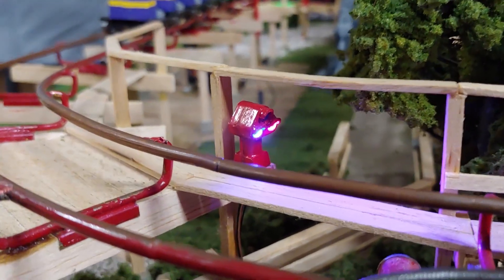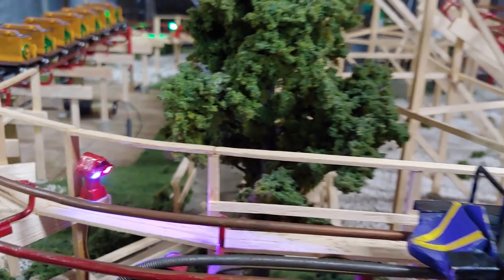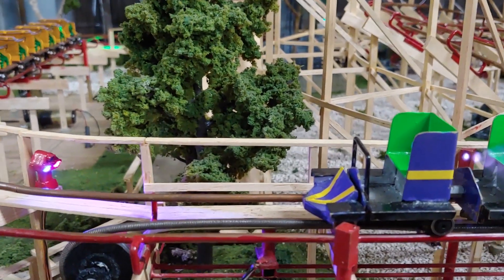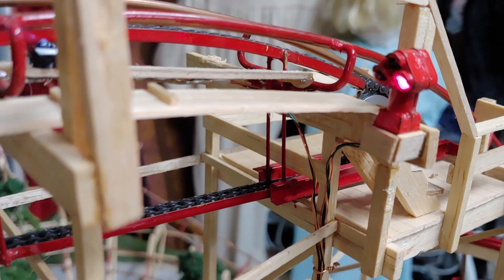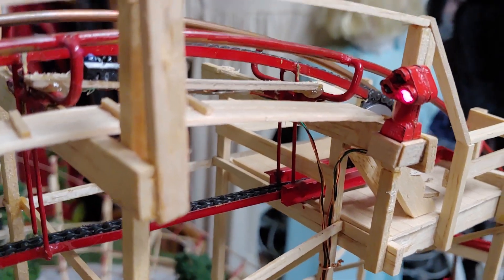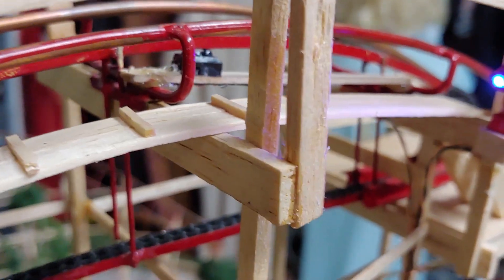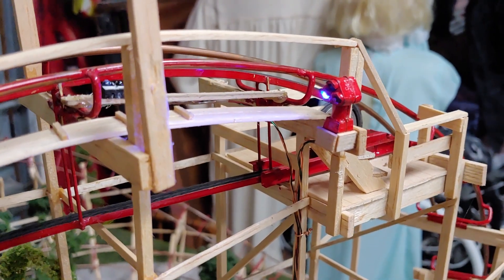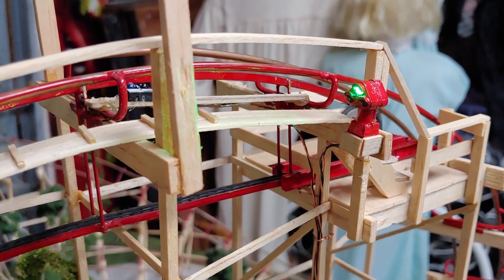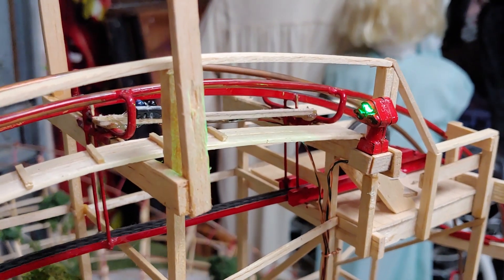Back here on the brake run, this light shows the status for the station — so this train will sit and wait until that turns green. Up here at the lift, this light pod refers to the track and brake run, which is considered one block. From where the train leaves the lift hill all the way to the end of the brake run is one block, and as long as that is green, it will allow the train to go over the edge.